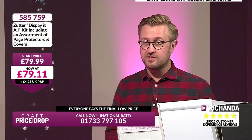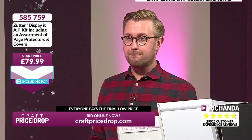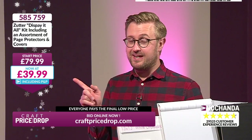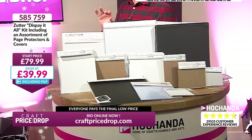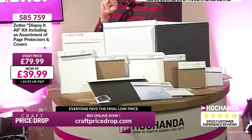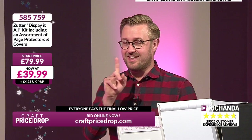We've already dropped it slightly — £79.11. Started off £79.99 — you're not paying that. £505.759. £39.99 — add your P&P. This delivers straight to your door. That is half price. Heather is looking forward to my magnifying glass demonstration — Heather, you're going to be blown away by this. Right then, £39.99.